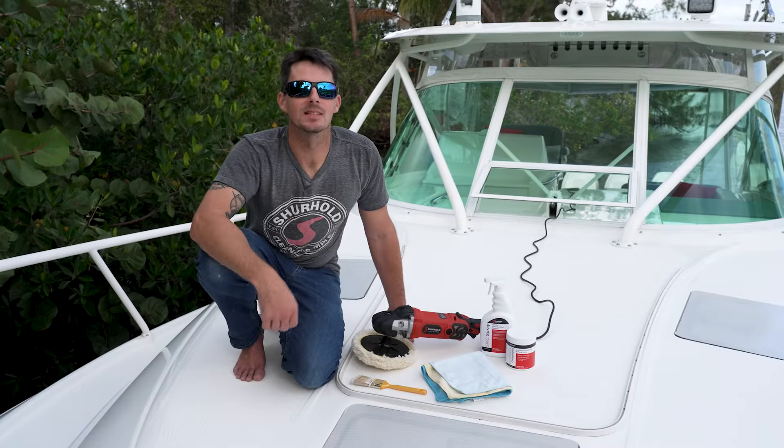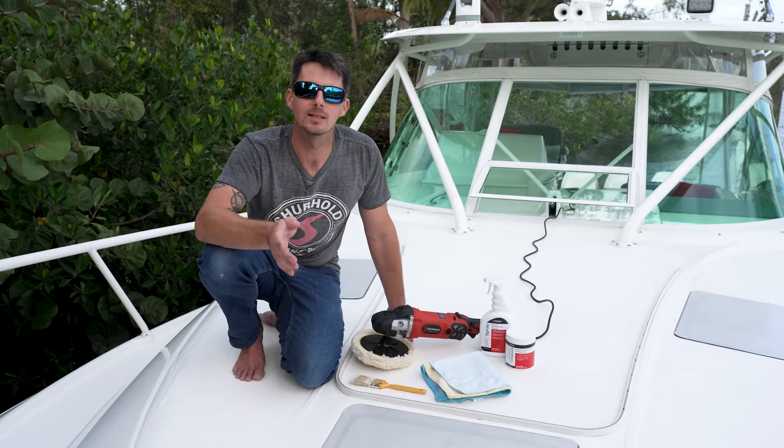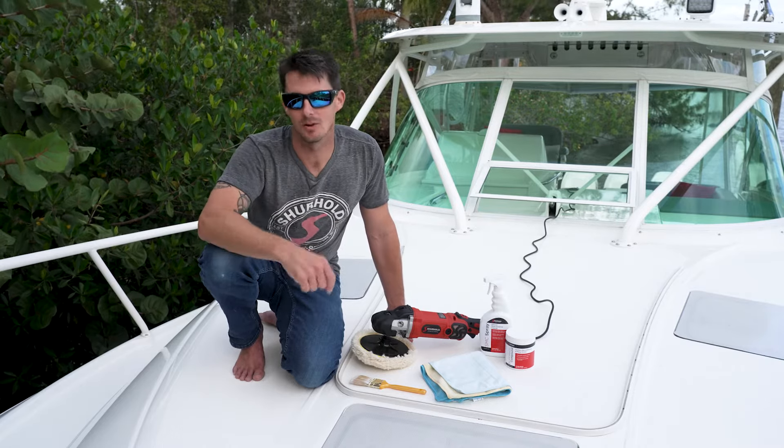Hey everybody, it's Captain Sam McGinley and today we're going to tackle one of the most intimidating jobs in detailing. We get this request all the time — how do I buff my non-skid? Today we're going to tackle that job with a rotary polisher. Let's get started.